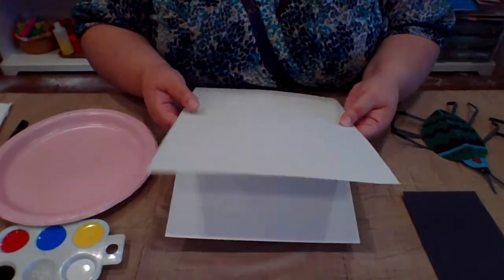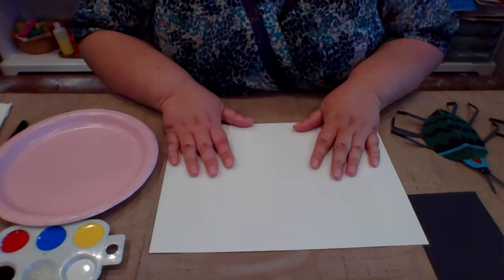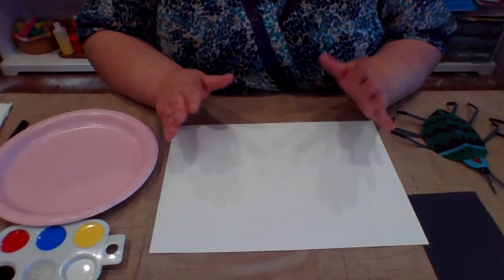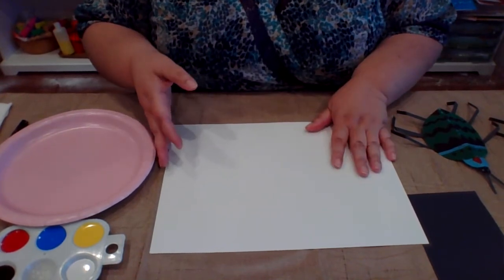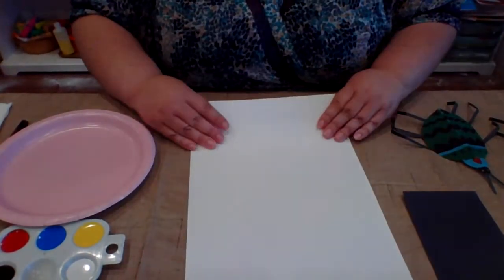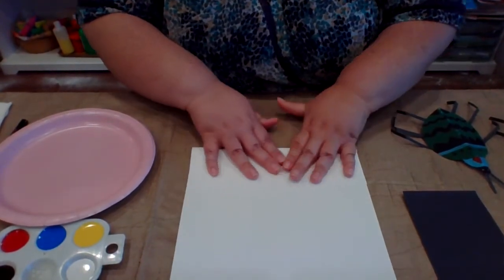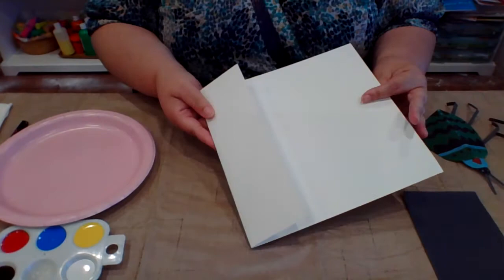The first step is we are going to take our watercolor paper. To make our bugs we need to really focus on making sure that they are symmetrical, which means that they are even on both sides. What I found was the easiest step to do was to take my paper and just take a corner of it and fold it over. Make sure you press down nice and firm and you will have a nice little fold.